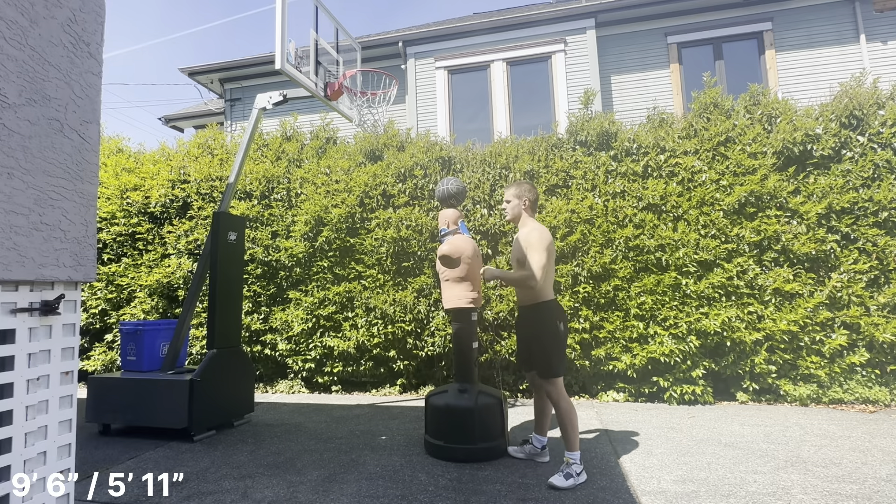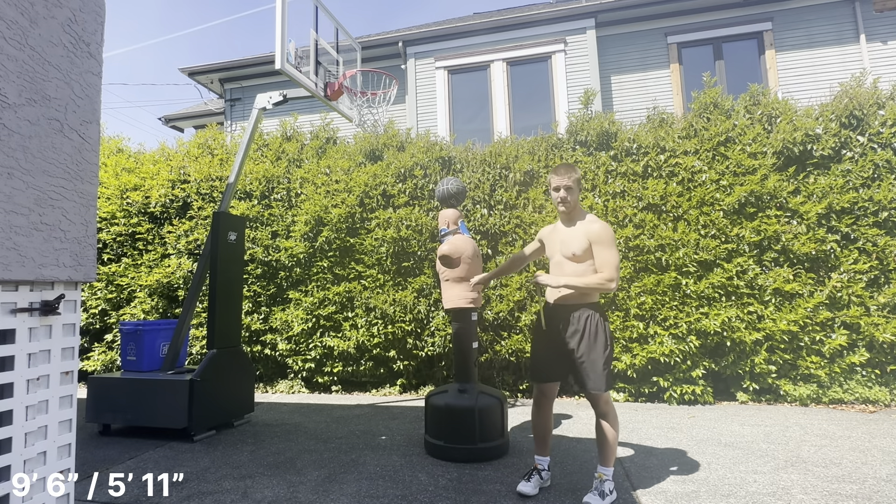I'm still dropping a ton on this dunk, which means there are technical things that need to be cleaned up — my head is dropping from the peak of my jump to when I'm actually finishing. This is 5-11 prop on 9-6 for the rim.